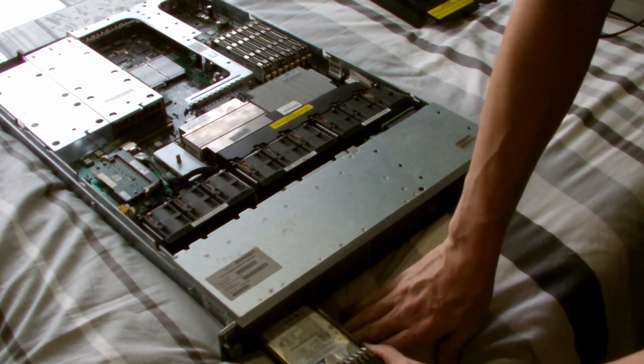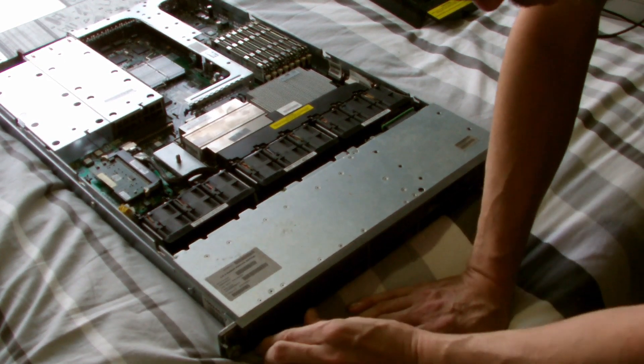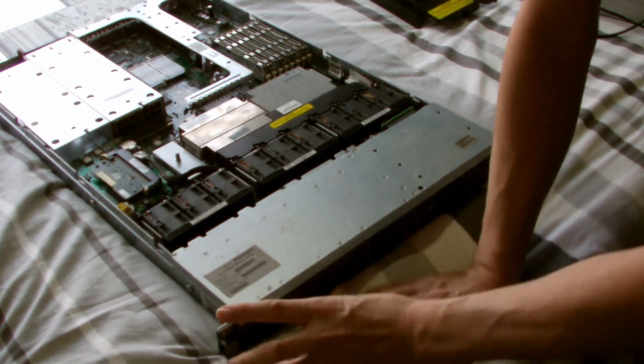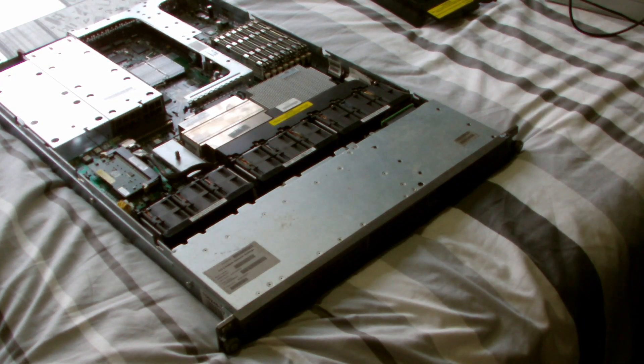These are both laptop hard drives — it came from a domestic place, so I assume what someone did was probably bought this, put the RAM in incorrectly, had not much luck with it and decided to leave it around somewhere and forget about it. And then someone obviously moved in and found this server.